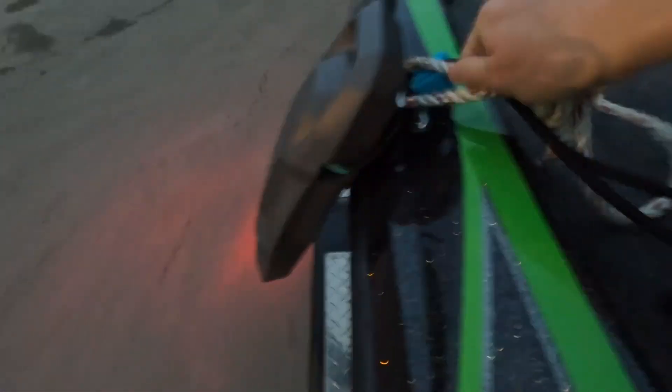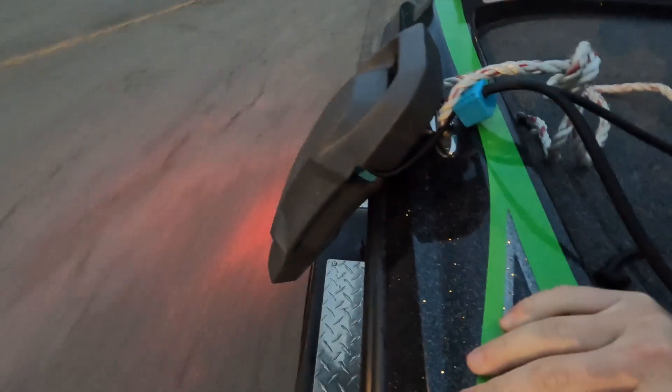Perfectly secure — even when I'm power loading the boat it does not pop off, and neither does the rope. Pull on the rope whatever way you want, it will not pop off.